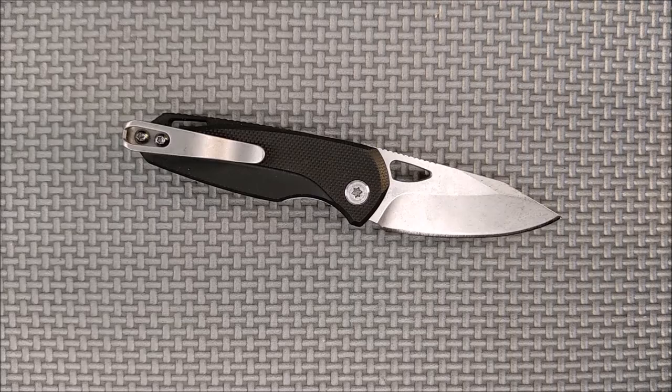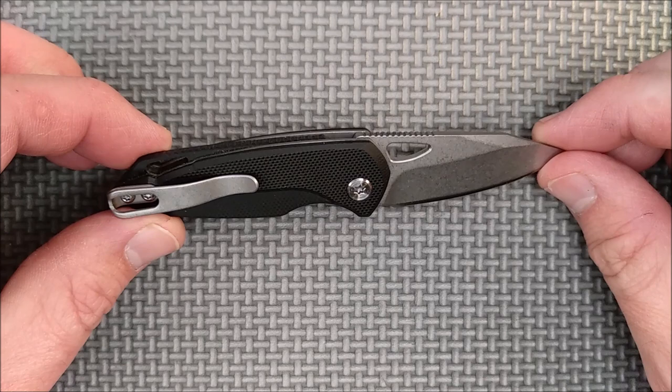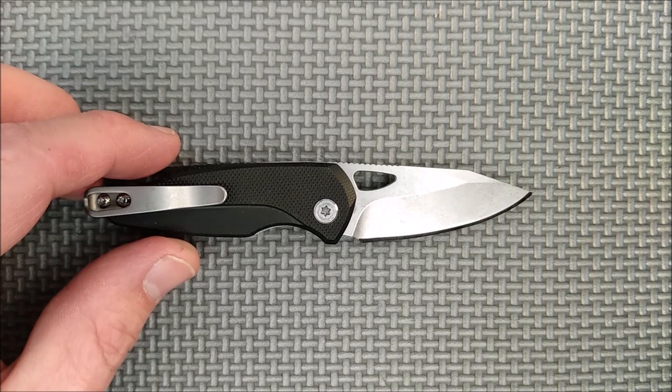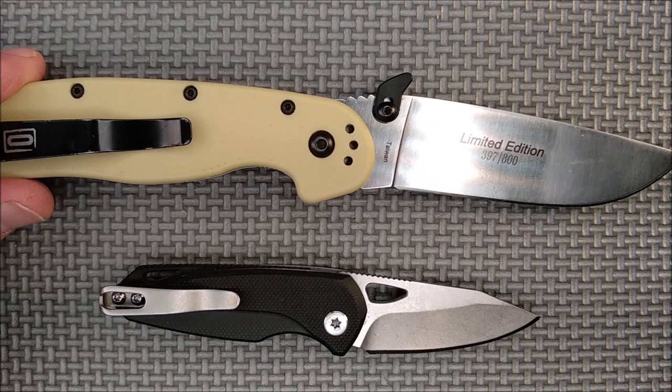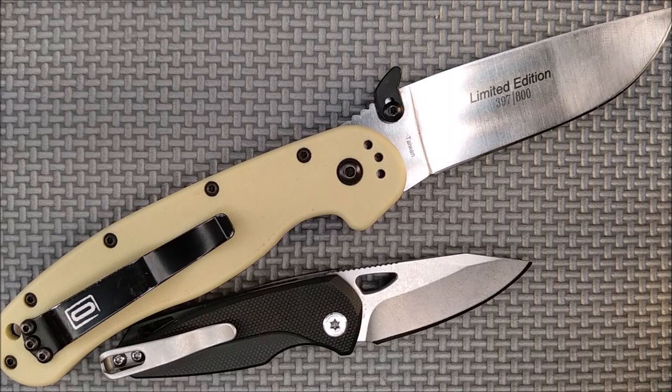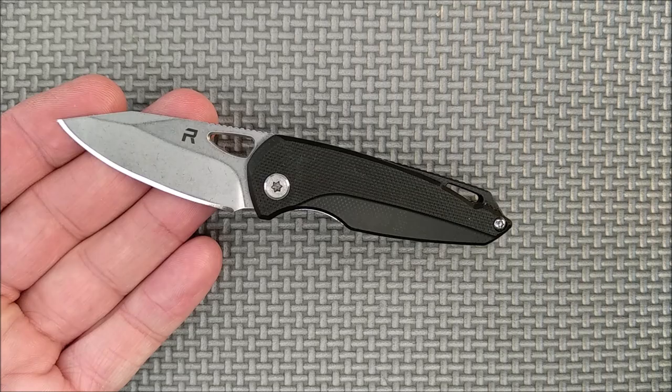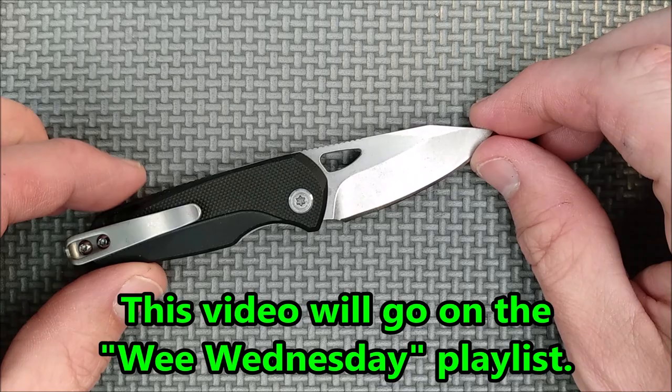So, a nice close look at this thing — I think it looks quite good. Size comparison first; we always do the Ontario Rat. Yeah, this is a small knife — it doesn't even compete at all with a knife like the Ontario Rat. This video will get on the Wee Wednesday playlist, even though it's not Wednesday when this comes out, but it is one of those Wee Knives.